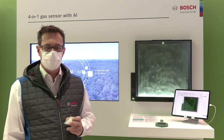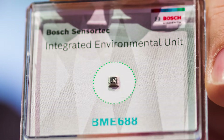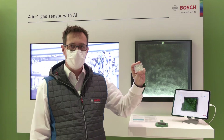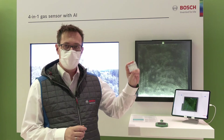My name is Richard and I'm Product and Portfolio Manager at Bosch SensorTech. I would like to introduce the BME688, our 4-in-1 gas sensor, which can measure temperature, barometric pressure, ambient humidity, and gases in this tiny package — 3 by 3 by 1 cubic millimeter.